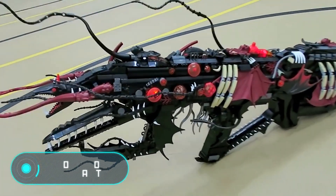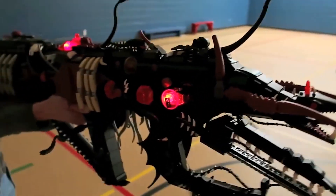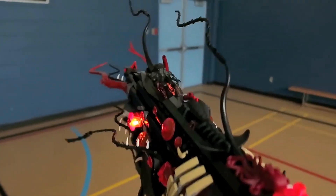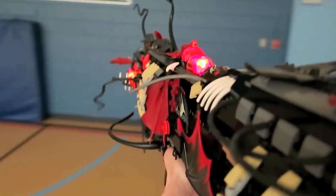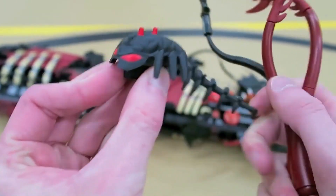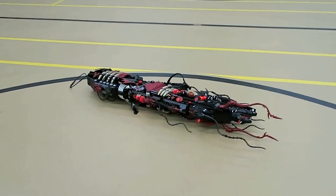Apothicons Servant. This replica of the famous weapon from the video game Black Ops 3 is made entirely out of Lego pieces. The device has a squid head, shark teeth, and dragon wings. Apothicons Servant also has bright orange eyes and many tentacles, just like in the original game.